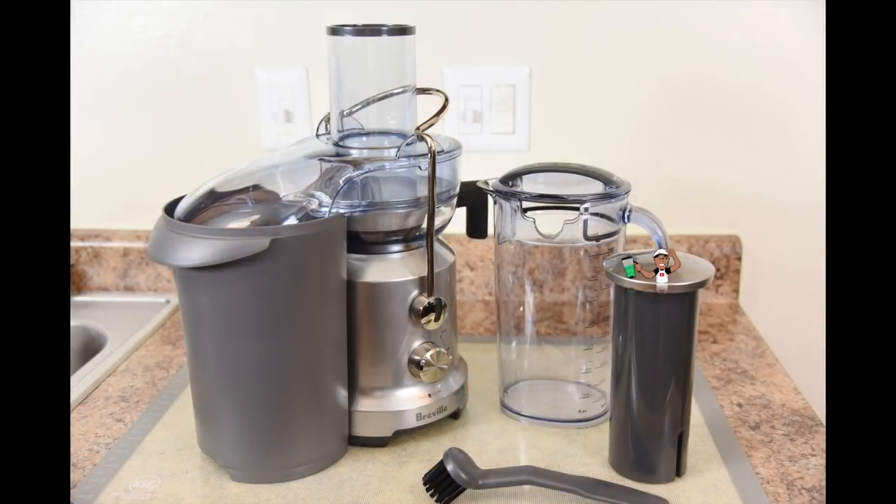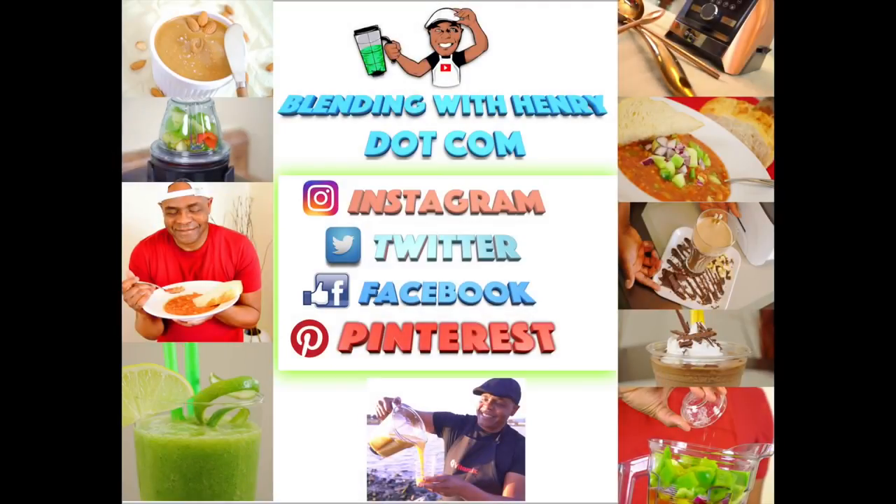And that's my review of the Breville Juice Fountain Cold. Thank you so much for hanging out. I hope you enjoyed my review and presentation. If you're interested in this machine or any Breville product, please order using the links below the video — it helps to support Blending With Henry. If this video gave you chills, I hope so — please press the like button and subscribe, and I will see you all next time.